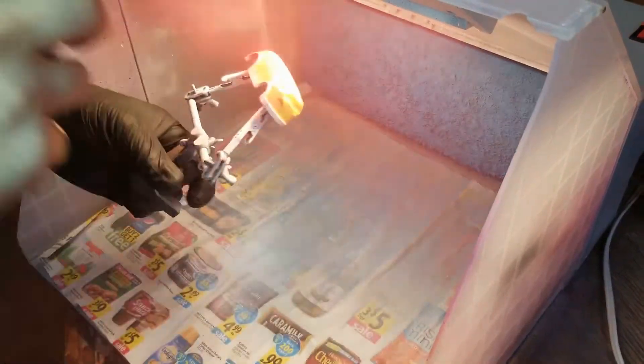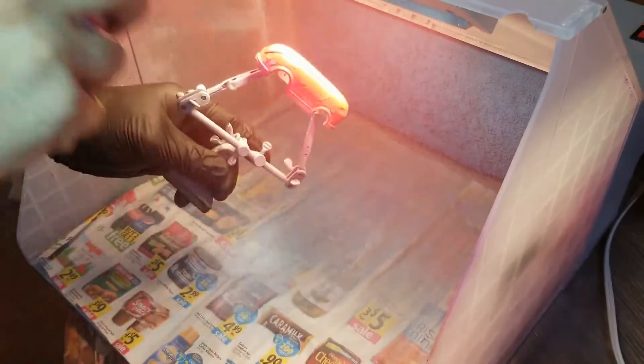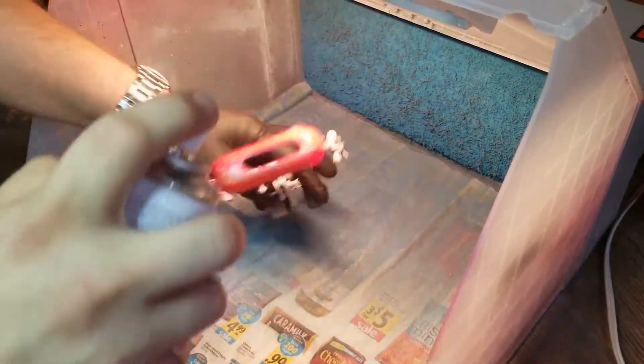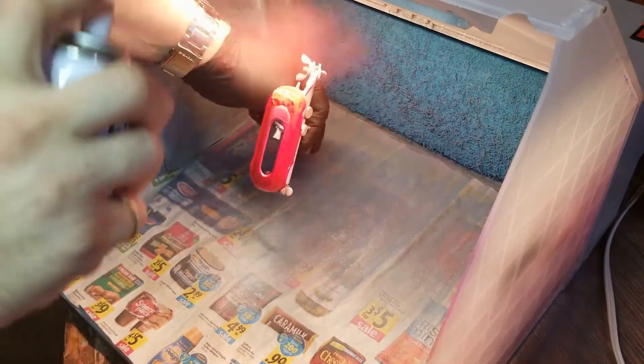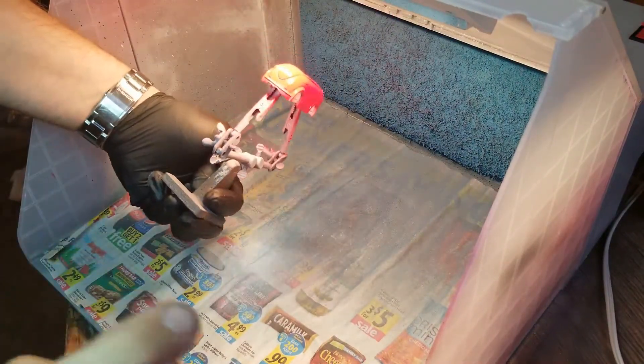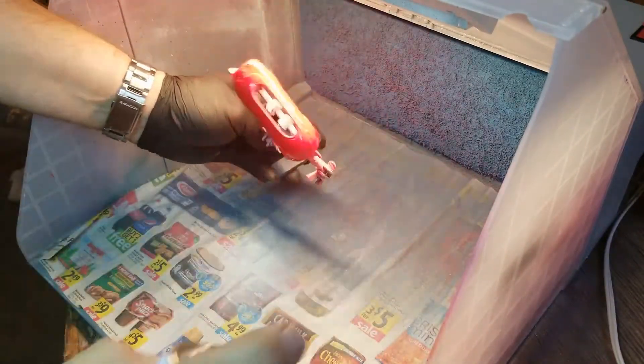I'm taking Tamiya Mica Red — it's a red from Tamiya — and getting that on the bottoms, around the fenders, and around the tank at the top. We're doing a nice two-tone red and white Canadian theme.